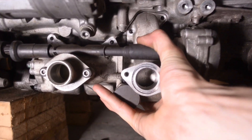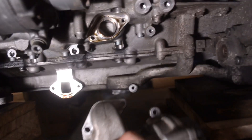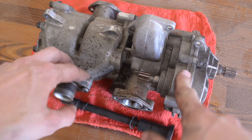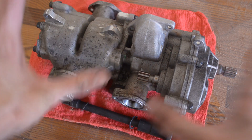Now we can pull the oil pump out. It's on dowels, so just give it a little bit of a wiggle. You can't get it with one hand, but that's okay. I'm not going to rebuild this — although you can, sort of, kind of. You have to make your own O-rings that go inside of these mating bodies, but it can be done.